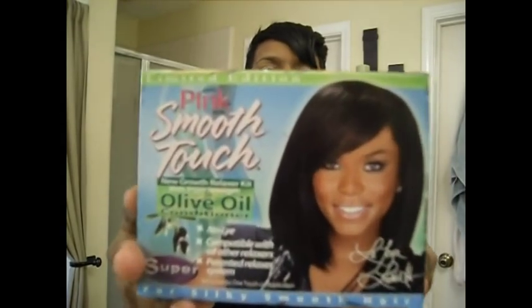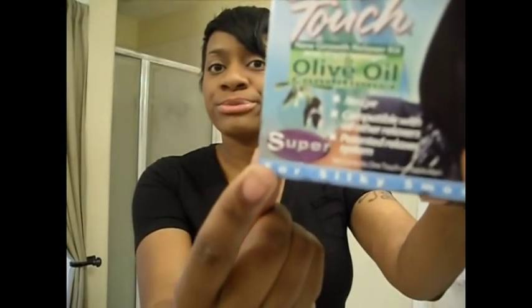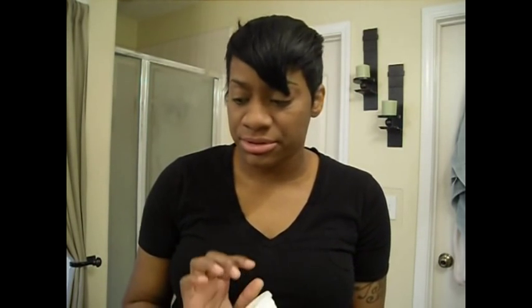The next thing I'm going to do is get my relaxer. I just use a cheap relaxer — this one is by Smooth Touch, has a beautiful Latoya on the front, sometimes Keisha Cole. I use the Super because this hair is super thick and I want it to lay down. I do keep a relaxer of the same kind in the refrigerator, especially since I'm only doing my sides and the back and I never use a full container. I just keep the rest in the refrigerator so I can use it later — I don't know if you're supposed to do that, but I've done it for years.